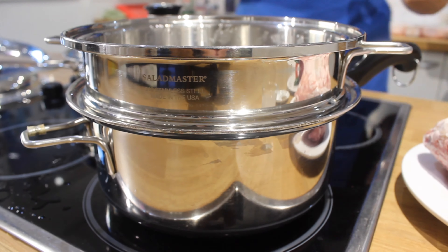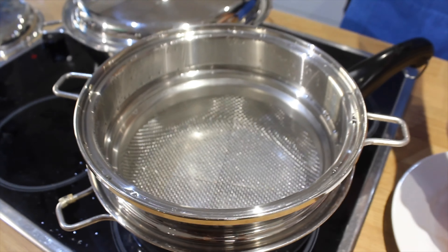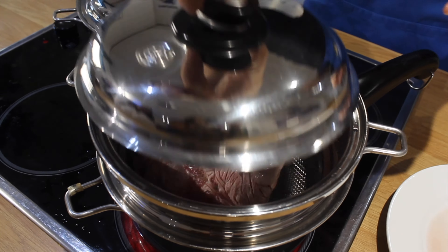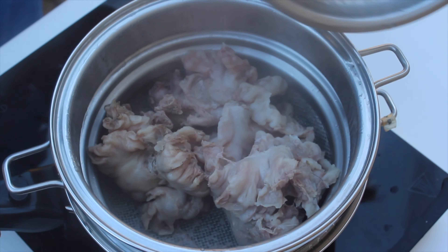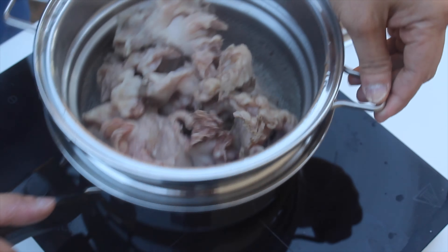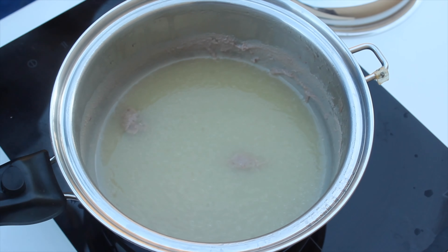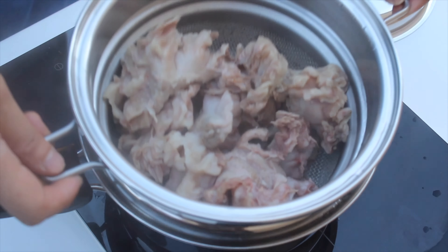Now we're gonna use our 3-quart with inset. Make sure you put water at the bottom. At medium heat, just put your bulaklak — that's frozen, by the way — and just close your lid. Wait for it to click. That's about 30 minutes. You can see at the bottom all that uric acid and fat extracted from the chicharron bulaklak. Isn't that amazing? So you have peace of mind that what you eat is less oily.